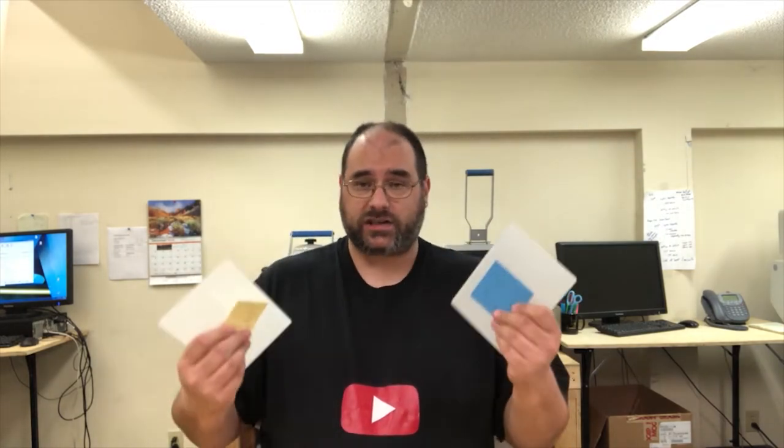Hey everybody, this is Will of Carolina Threadplace. Today we are going to show you how you can sublimate on glass panels. These are a poly-coated, one-sided glass panel. One side is shiny and one side is matte. This is the side you're going to sublimate on. Awesome gift ideas, also great products for photographers to offer something extra to their customers.